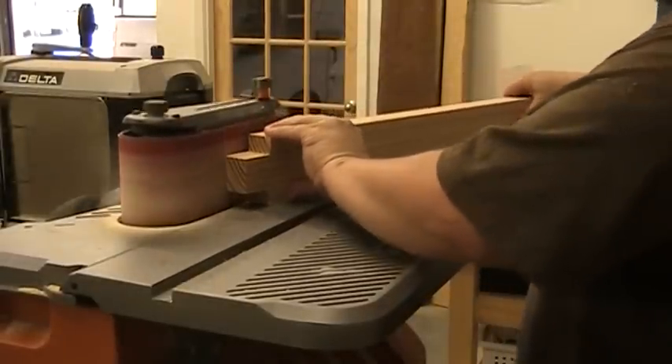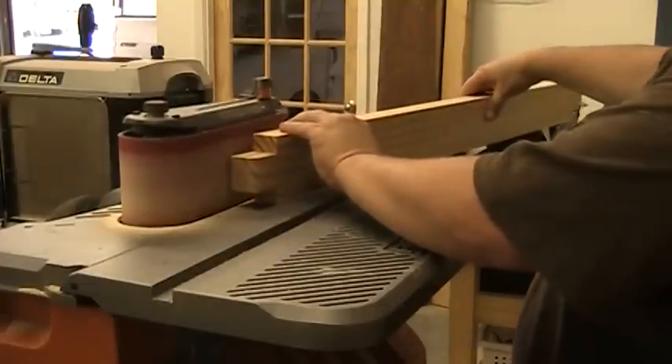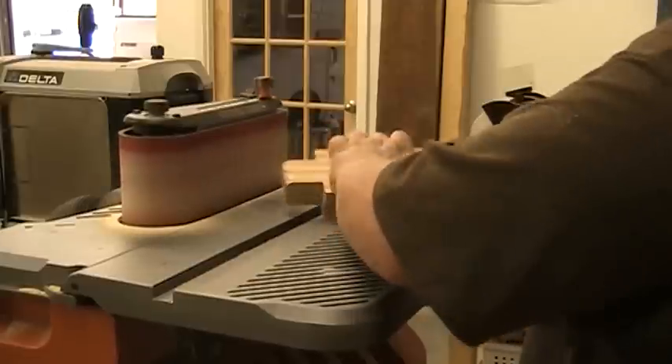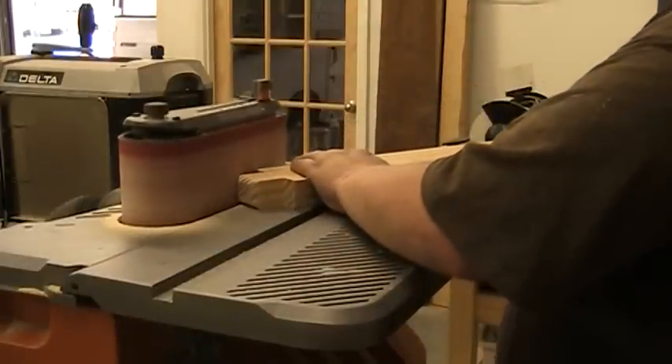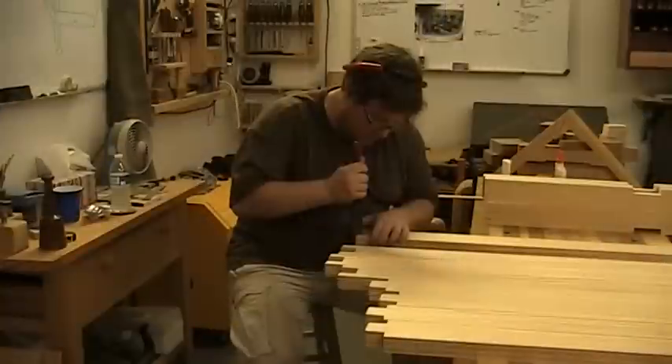Because I'm me, I just couldn't leave those protruding fingers square. You kind of have to knock off the edges anyway so they don't splinter in normal wear and tear, so you might as well round them off to give a nice soft feel and a cool little shadow line. Since this is just a shop project, the belt sander is just fine - is it perfectly smooth? No, but who really cares.